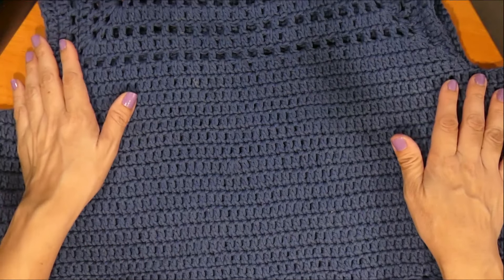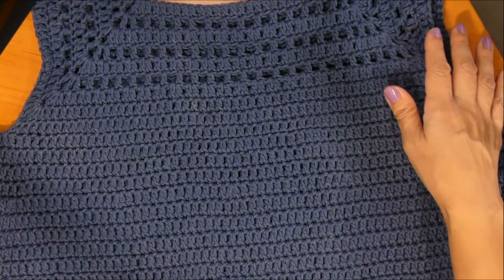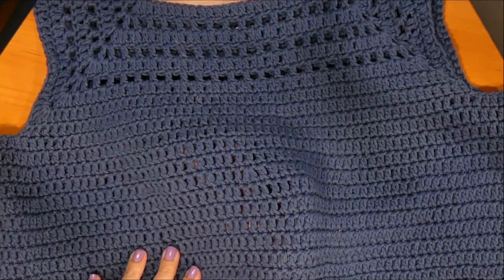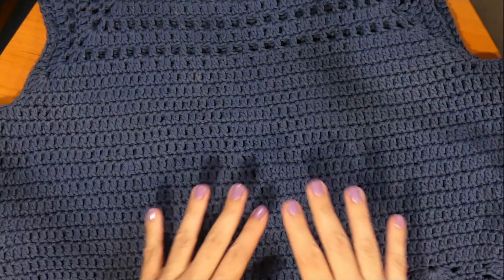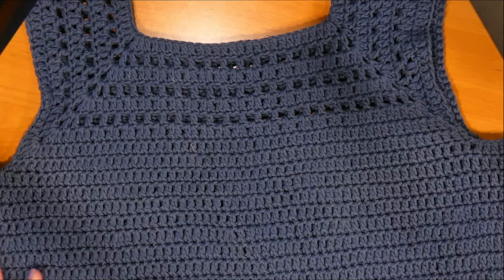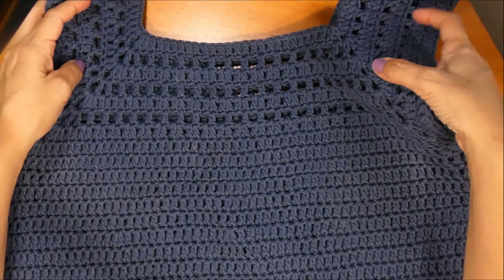Ustedes elijan el largo que gusten, ya sea a la cadera, a la cintura o más cortito. Es una blusa muy simple de hacer y rápida. Yo la tejí en algodón semigrueso, así que con mayor razón la hice más rápido. Espero que les guste, elijan el color que deseen, la pueden hacer hasta en dos colores. Y vamos entonces a comenzar a tejer.